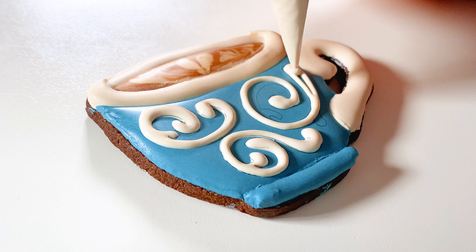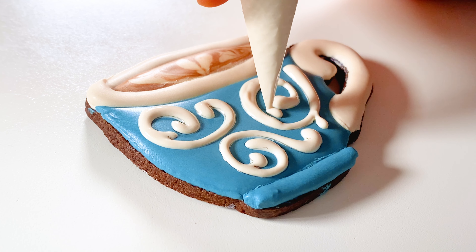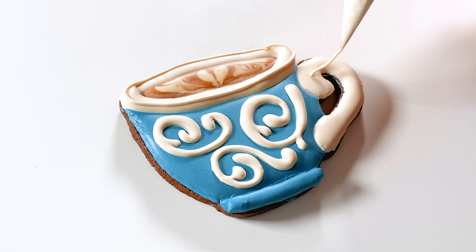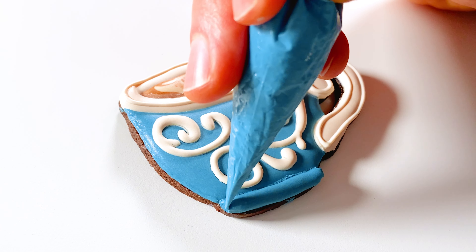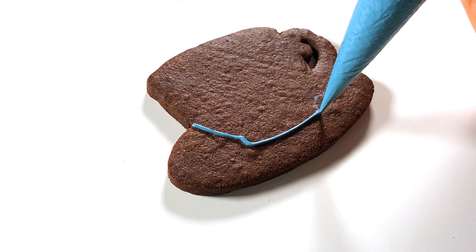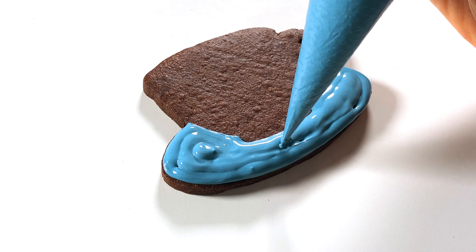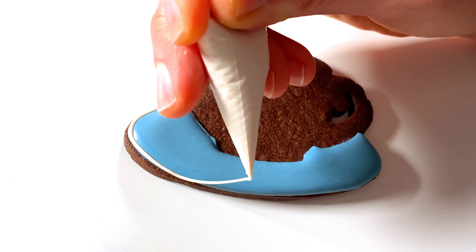I traced this pattern using a projector and charcoal pencil and am now just filling it all in. If you're enjoying this video, please consider liking and subscribing and maybe leaving a comment about what dessert theme you'd like to see me bake up next. Next comes some line work for more visual interest.